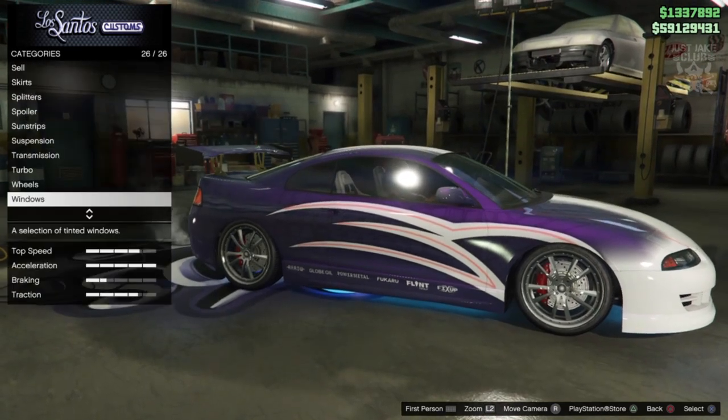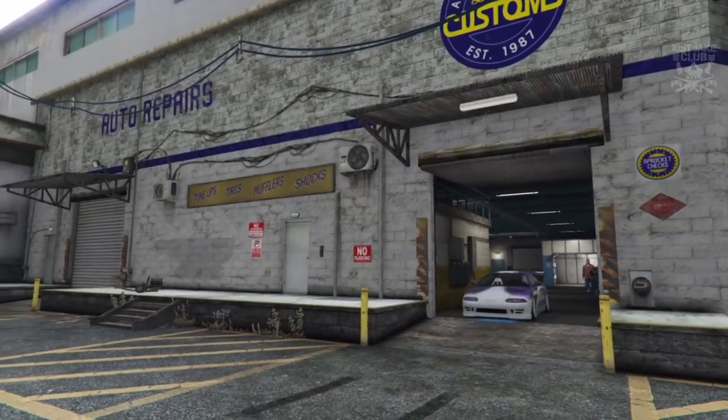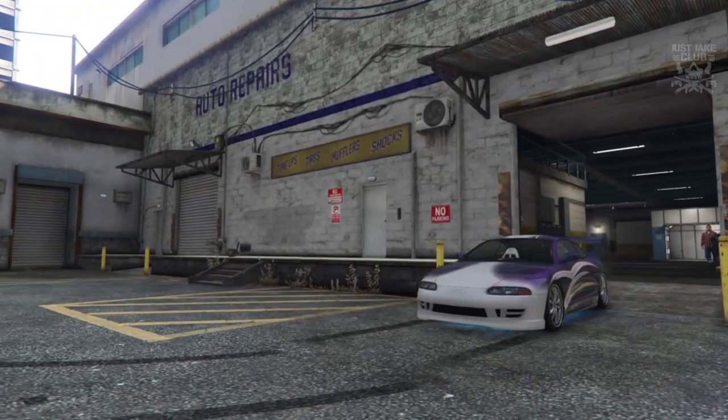To finish off the build, as always you want to go into the windows and grab the light smoke window tint. But other than that guys, this is it - this is Roman's Mitsubishi Eclipse Spider from 2 Fast 2 Furious.